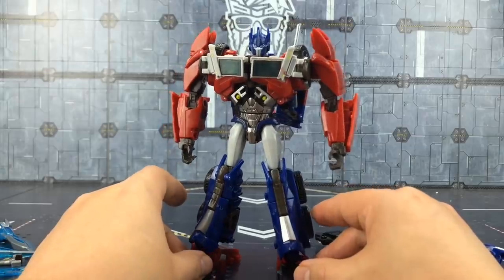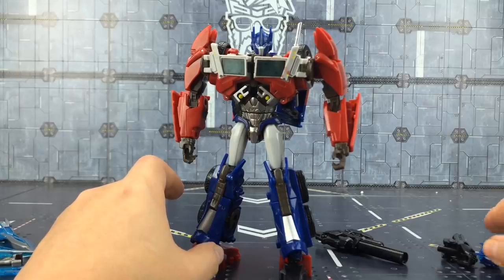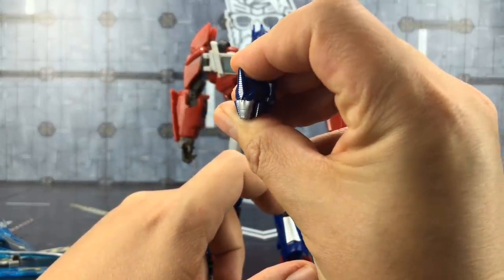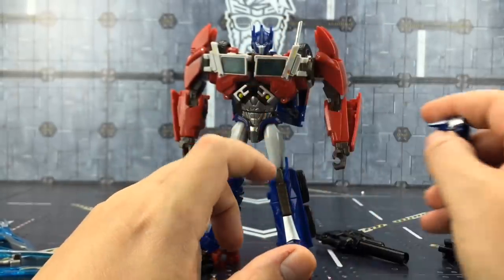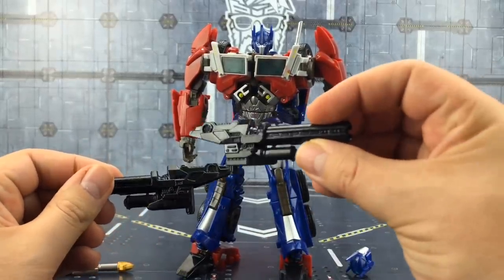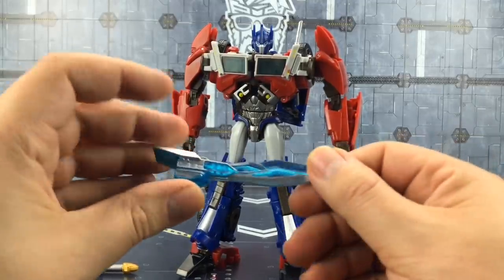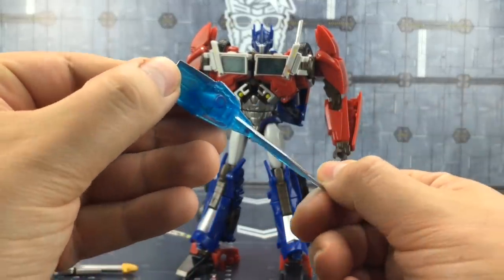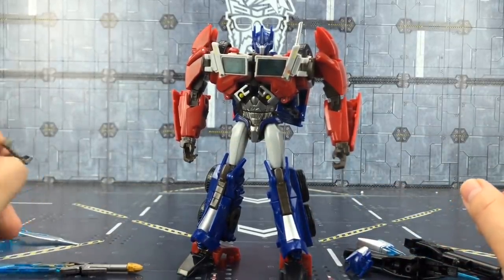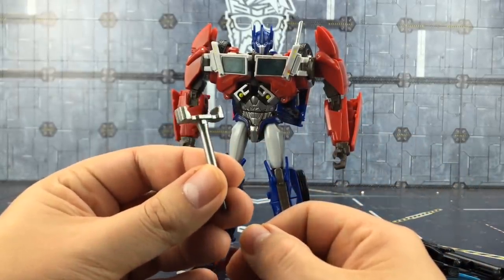It is basically the First Edition Optimus Prime with additional paint applications. We also have the Doctor Woo head upgrade and weapons as standard. He comes with the maskless Prime face which can be switched out, and two blasters done in black plastic. He also comes with two energon blades — all things that have been done in the past, just revisited.